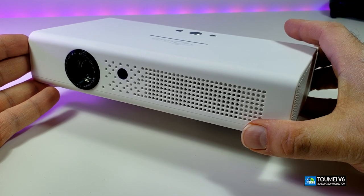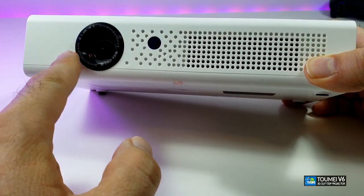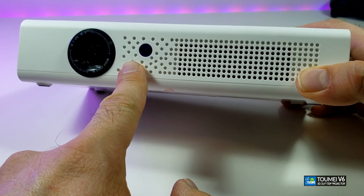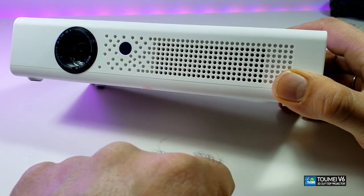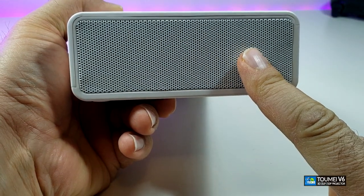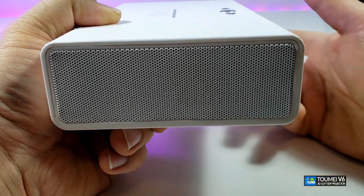Here's the projector — it looks really nice. It's not too big and not too small, so it's nicely sized. From the front you can see the lens is set up really nicely. There are some holes — some are just for aesthetics and some are for ventilation — and you can see the IR sensor. On one side there's the speaker: 8 ohms, 5 watts.